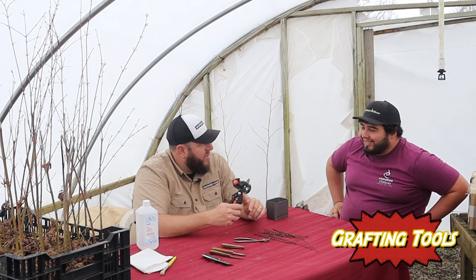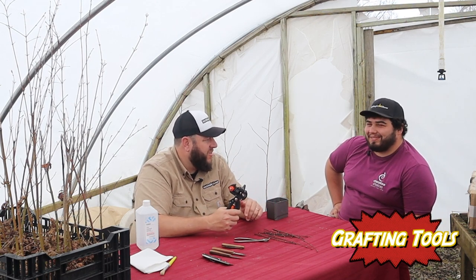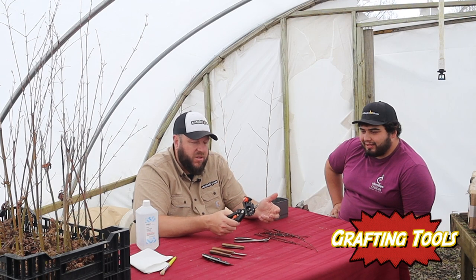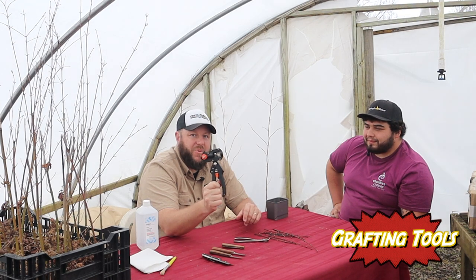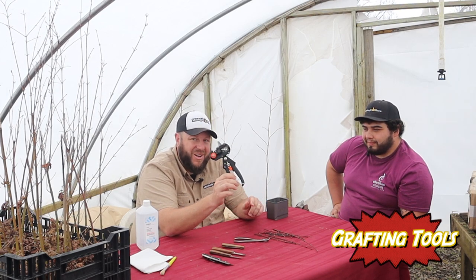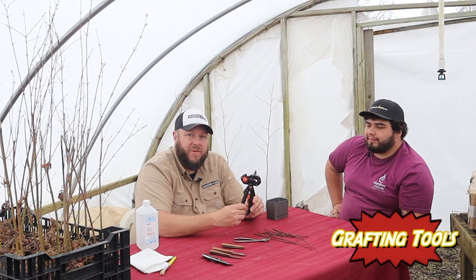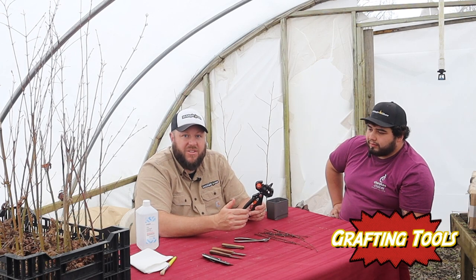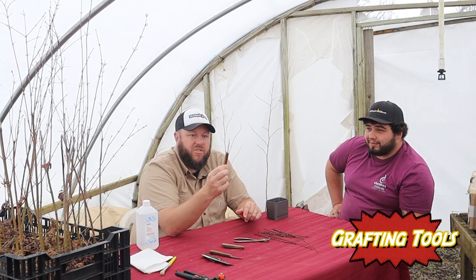I'm Matt, here with Corbin, who has a lot of interest in learning about grafting. He's new to the propagation side here at Mr. Maple. Now, this mechanical cut tool is what everybody wants to use for grafting, but unfortunately it does not work for Japanese maples — it works for fruit trees and things like that. Save your money if you're looking at this for Japanese maples, because you need an exact-size scion matched to an exact-size rootstock, and the cambium is harder to line up with Japanese maples.